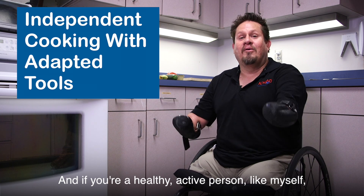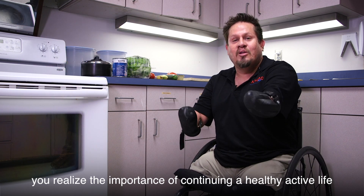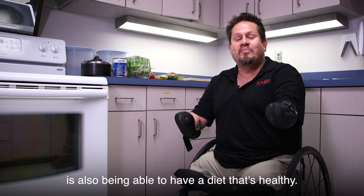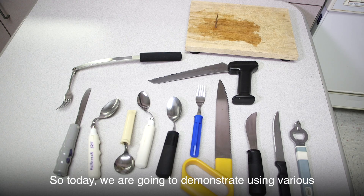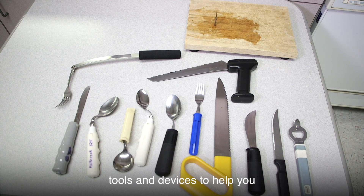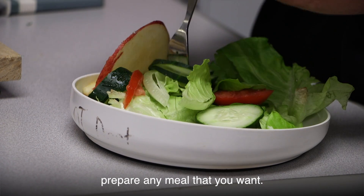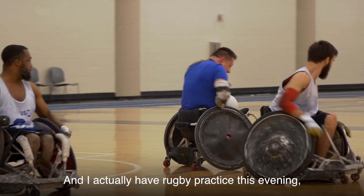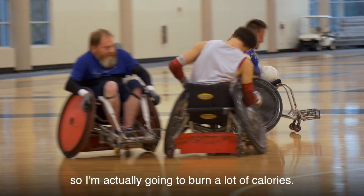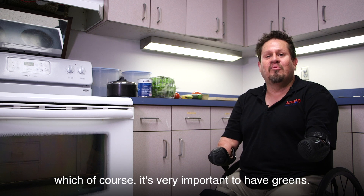Hi, I'm Bob Lujano. If you're a healthy, active person like myself, you realize the importance of continuing a healthy, active life is also being able to have a diet that's healthy. So today we're going to demonstrate using various tools and devices to help you have the independence to prepare any meal you want. Today it's lunchtime, and I have rugby practice this evening so I'm going to burn a lot of calories. I'm going to prepare a salad, which of course is very important to have greens.